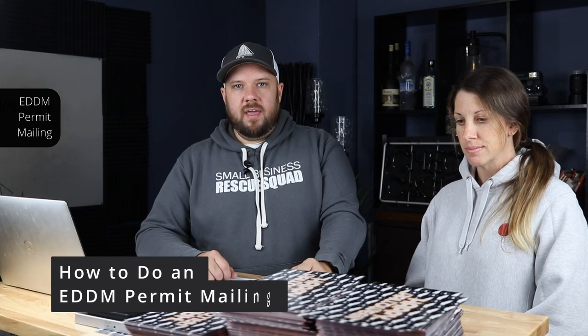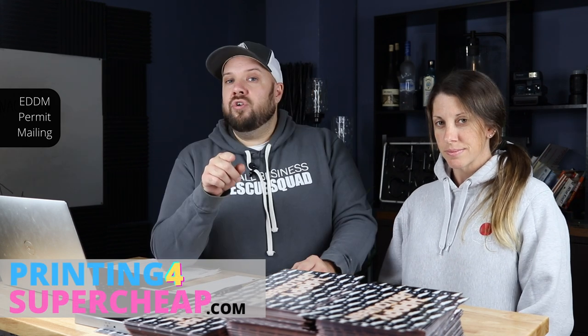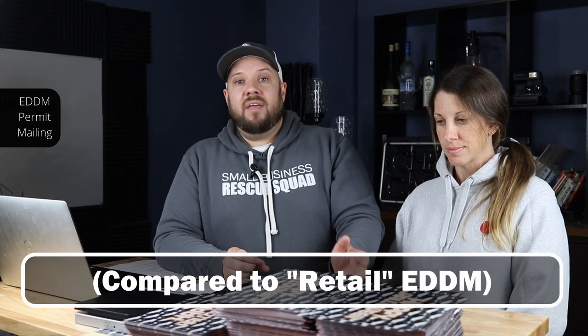I've been meaning to make a full tutorial on how to do a business EDDM — that's the kind with the permit where you can get the postage down to 16.8 cents. My name is Jake and this is my wife Sarah. I'm going to show you how to do a business EDDM mailing. If you're doing mailings of more than 5,000 pieces you're going to want to do a business EDDM mailing — it's going to save you over three cents per piece in postage. If you're doing over 10,000 pieces a year, we're going to save hundreds, even thousands of dollars in postage by doing this.